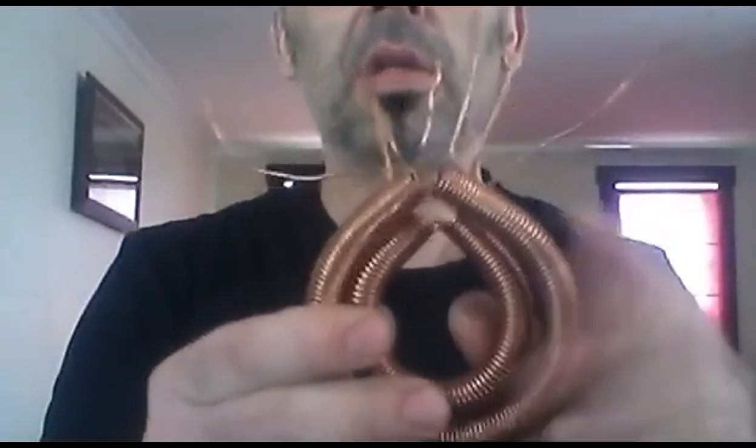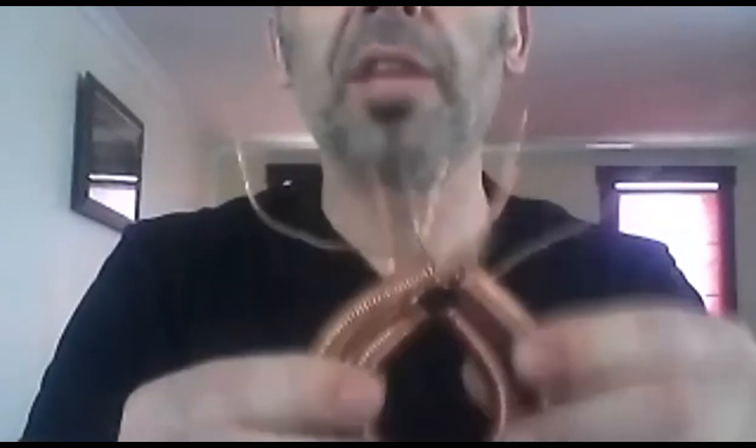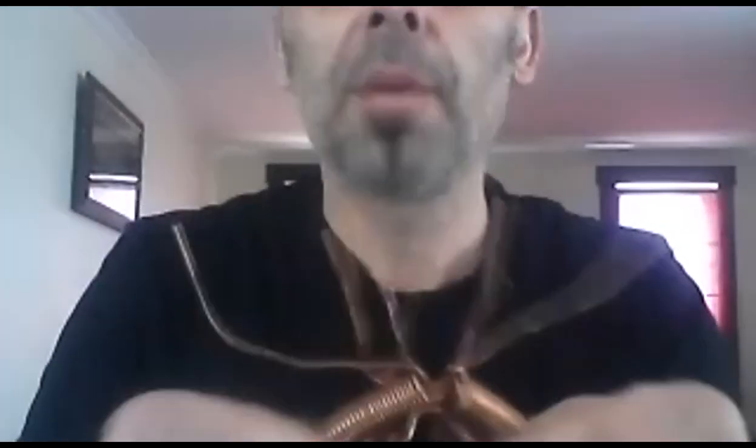We'll show you the connections as well — some people don't know how to do these connections together. We will do a live build on this, showing how to coil and wind them.